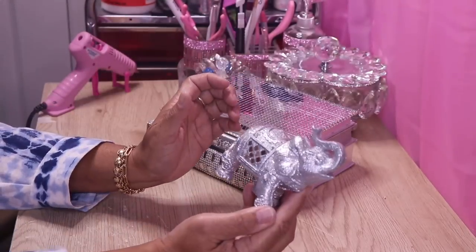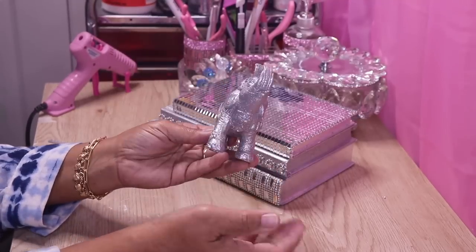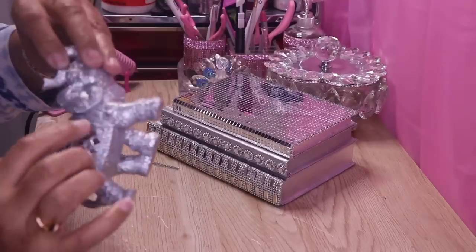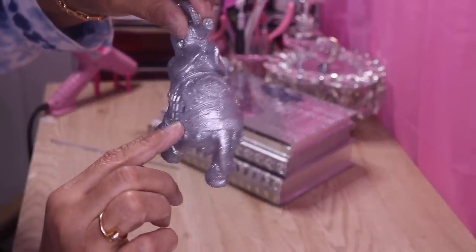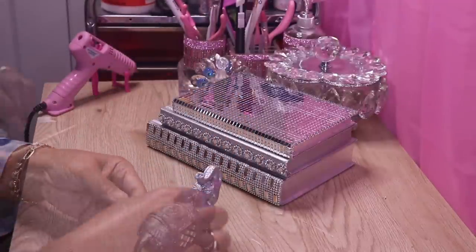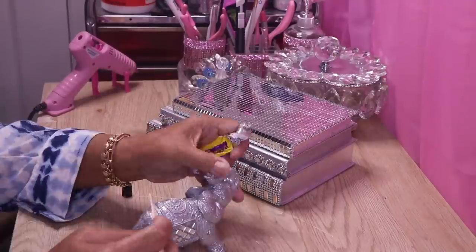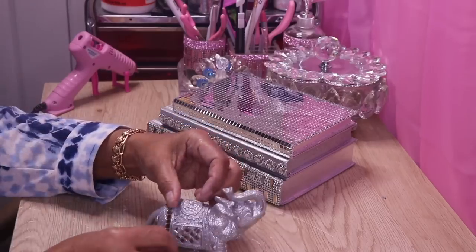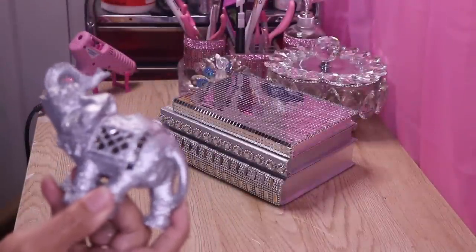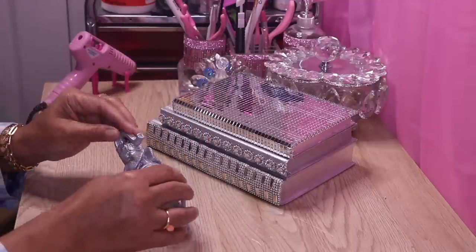Whenever you're decorating your elephant it's totally up to you — you just look at it and decide where you want to accent it. I went ahead and added glitter to the entire elephant. On the quilts I want to highlight this strip all the way around and below it as well, so I'm going to add mirror tile there. I'll add some glue to secure the mirror tile, then do the same thing around here as well.